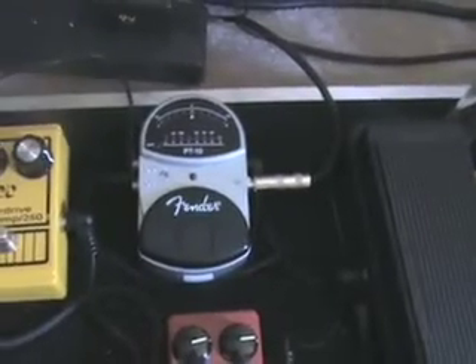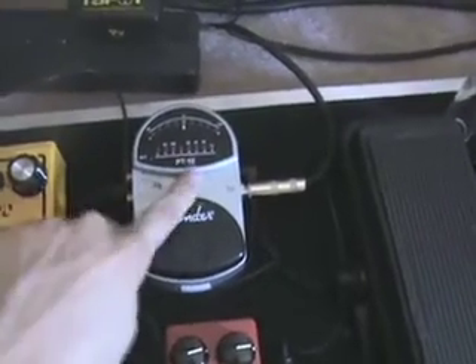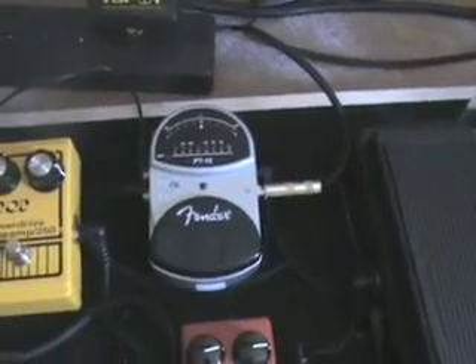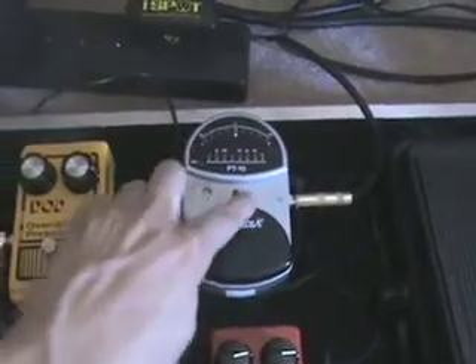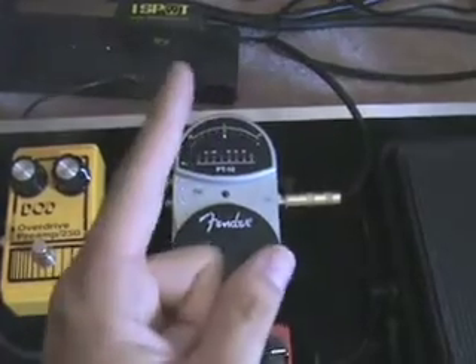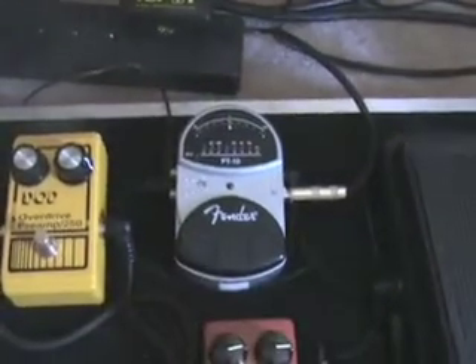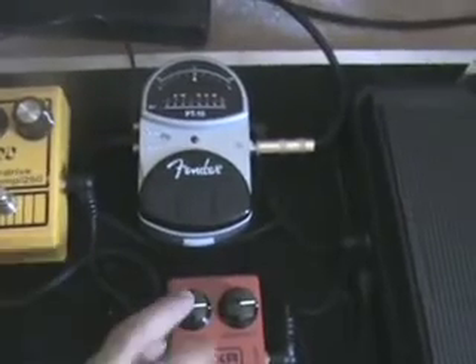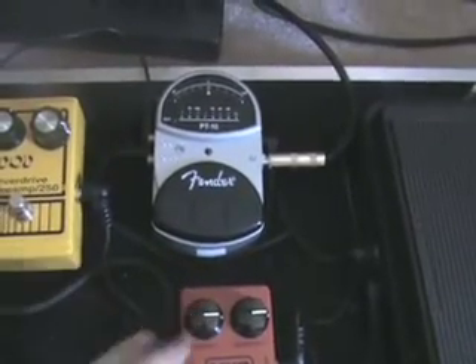I also have a Fender tuner running straight out of my volume pedal. The problem with this tuner is if I have anything hot on my board, you can hear the digital signal — when it hits perfectly it goes quiet, but it's kind of loud otherwise. I don't know how to remedy that other than buying a different tuner pedal.